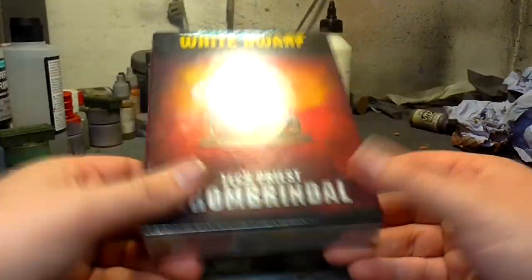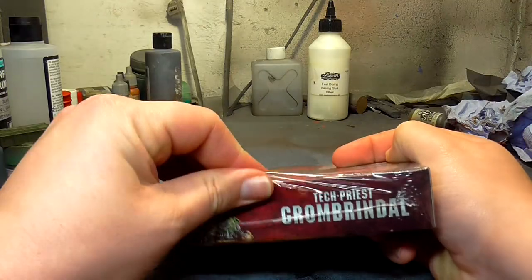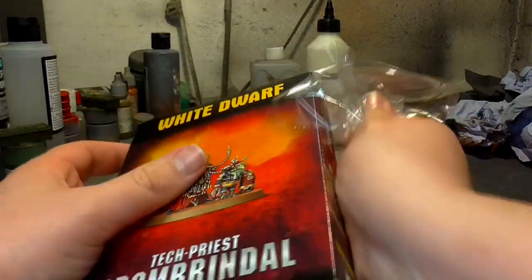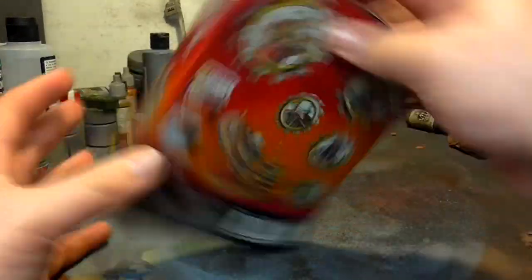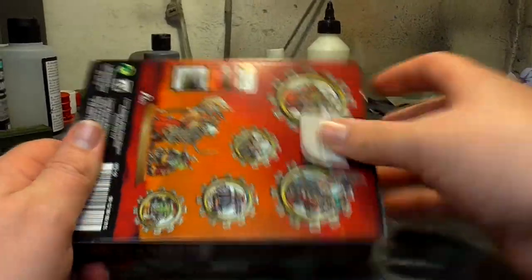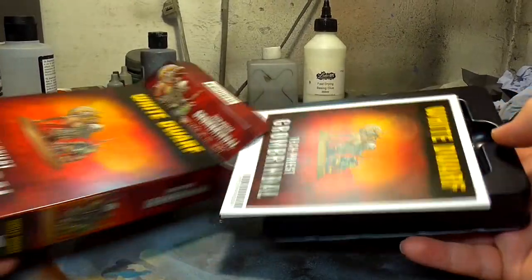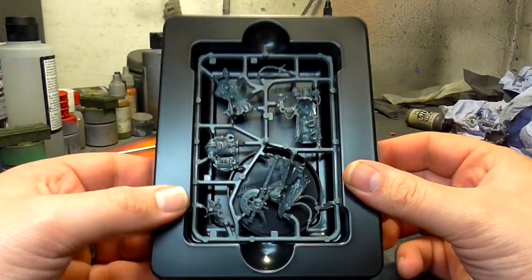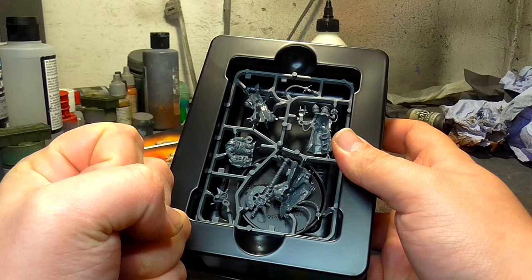We're going to crack this guy open and take a look at the sprues. I don't know if he's Finecast or plastic - I hope he's not Finecast because we all know Finecast is shite cast. Let's just crack into him. Oh my days, the gods have been kind to us everyone - he's plastic! Yes! I could weep with joy. The Omnissiah be praised! Praise the Omnissiah, the Machine God and the Motive Force!